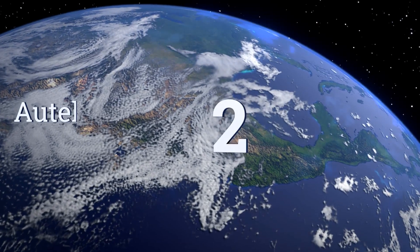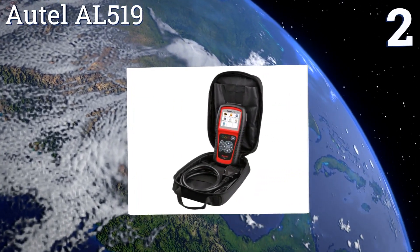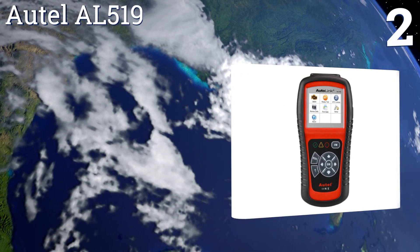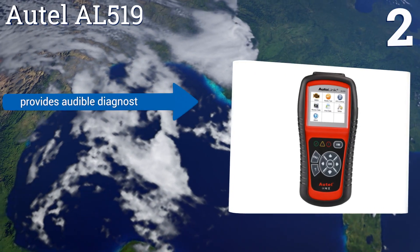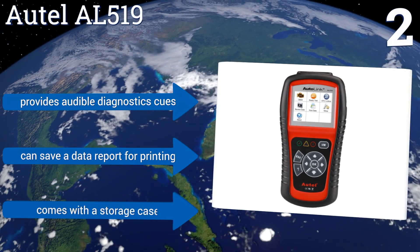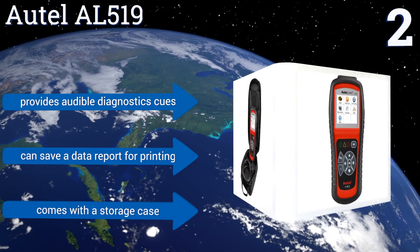At number two, the Autel AL519 provides state emissions readiness checks and drive cycle verification at the press of a button. It can read and record live O2 sensor data, display freeze frame data, and show VIN information on its large TFT color display. It provides audible diagnostic cues, can save a data report for printing, and comes with a storage case.